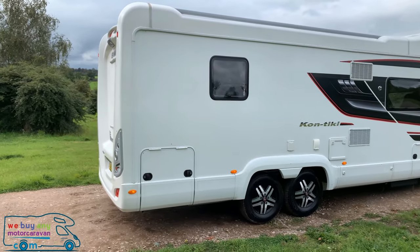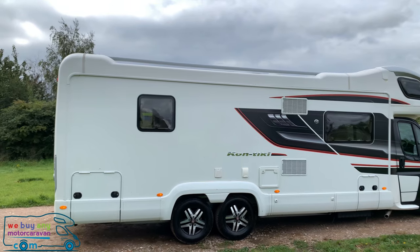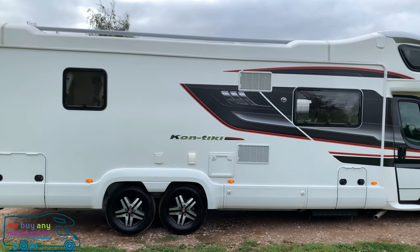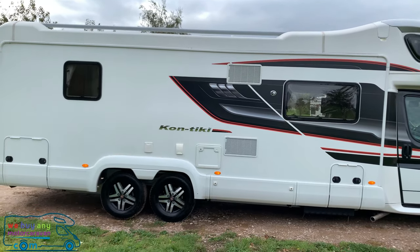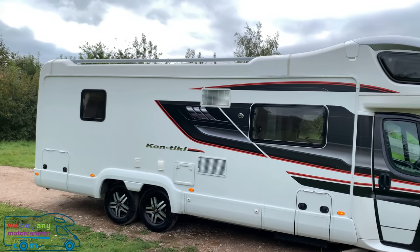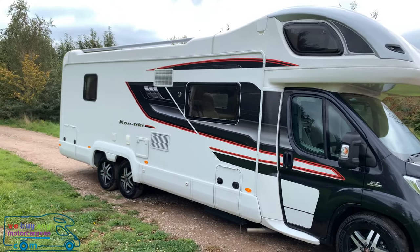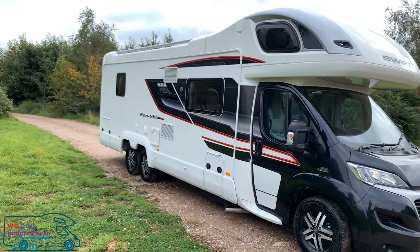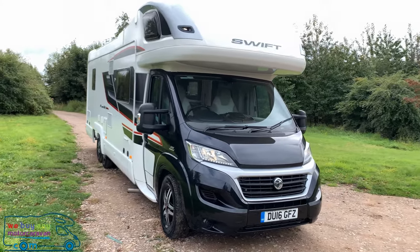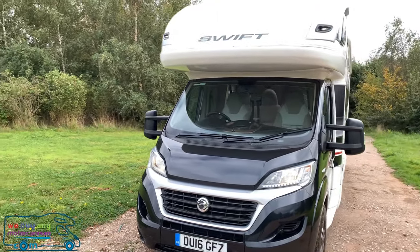It does have a garage underneath the rear, ideal for storage for things like the safari room and whatever kit you need on long tours. This motorhome comes in at five tonnes as a total factory weight, with a factory payload of 941 kilograms — this will decrease as extras and optional spec are added. The gas locker can fit two 13-kilogram bottles, and it has LED daytime running lights. Just one stunning motorhome overall.